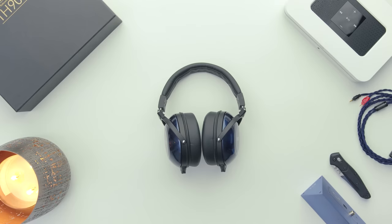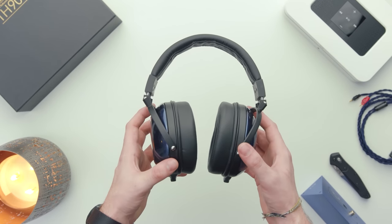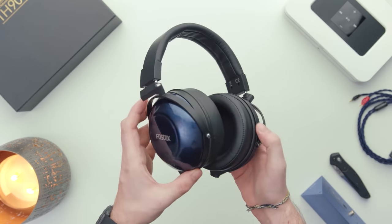Hey, what's up guys, Josh here. Fostex TH900 Mark II Sapphire Edition. I don't think there's any departure in terms of sound — basically anything but the actual cup color — compared to the standard red Mark II version.